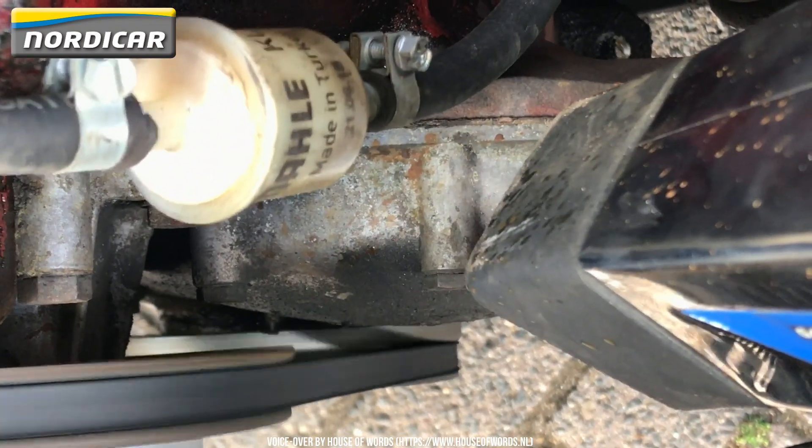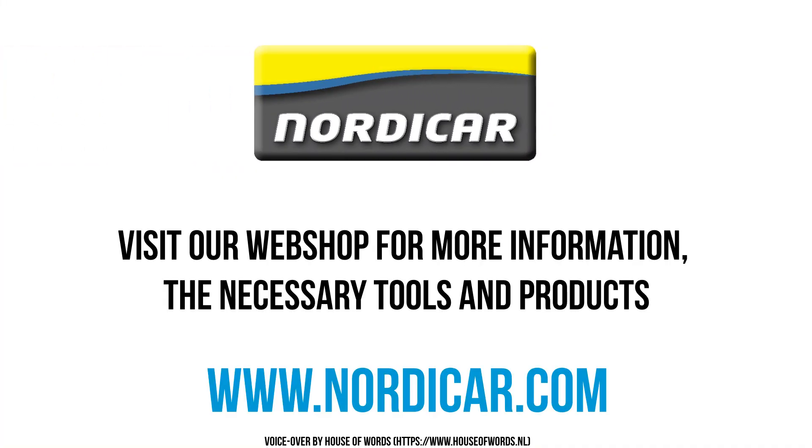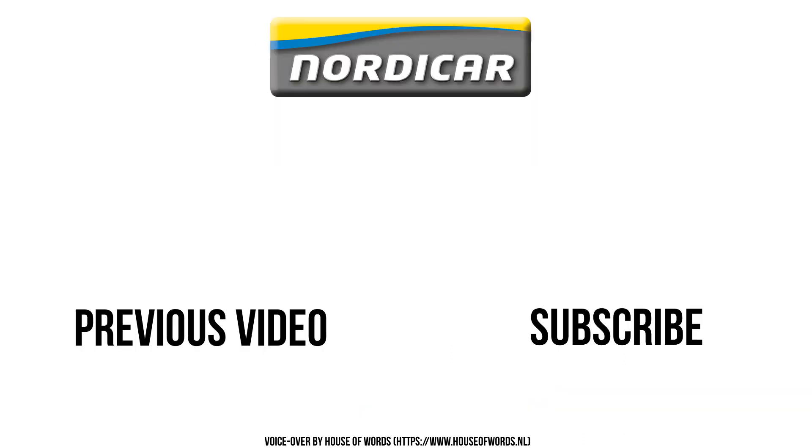We're now done replacing and adjusting the breaker points and the capacitor. This is the end of this video. We would like to thank you for watching and wish you success with this replacement job. If you want to see more videos about repairs to classic Volvo cars, go ahead and subscribe to our YouTube channel and give us a thumbs up if you like this video.